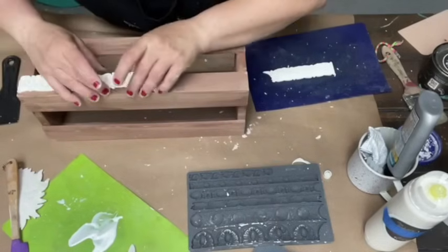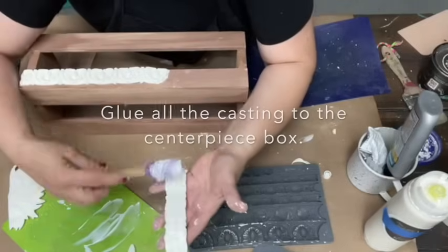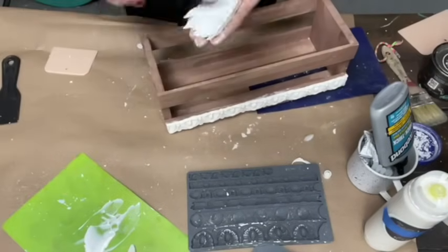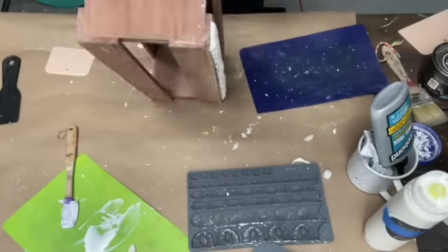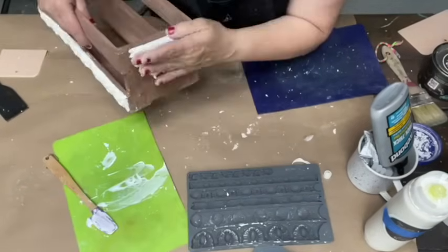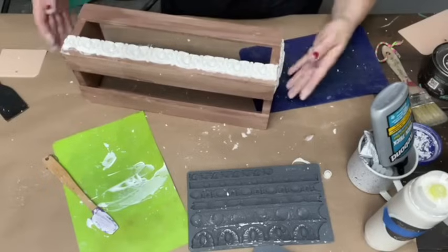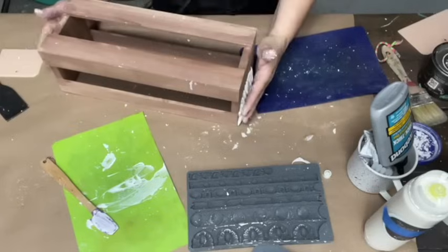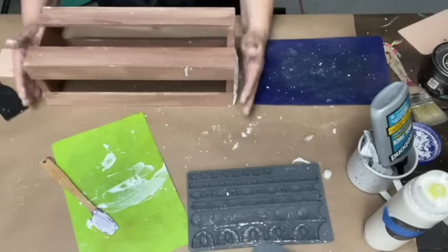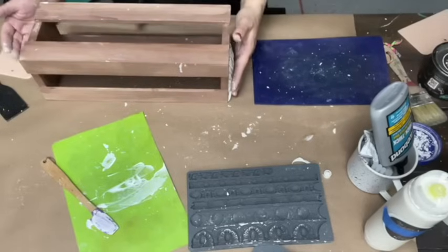Plop it on there. I'm only going to do one side of my trimming because the glue is still wet — it could get smashed if I lay it down to try and do the other side. So I'm going to set that aside and let it dry a little bit more.